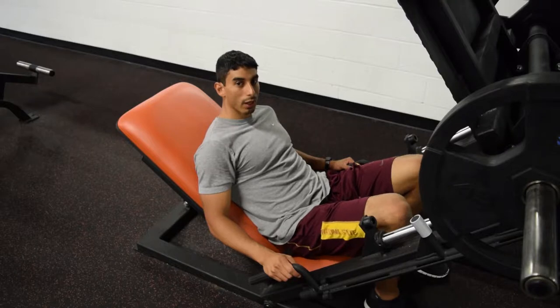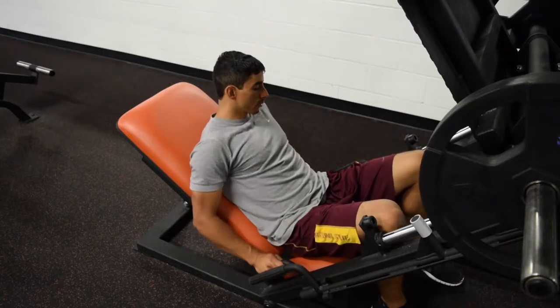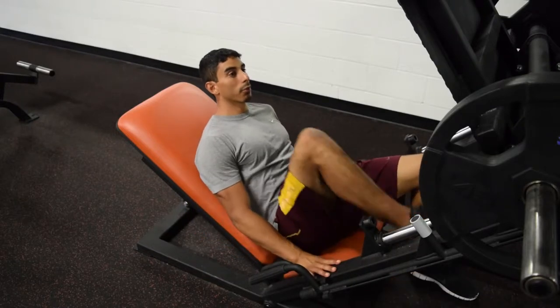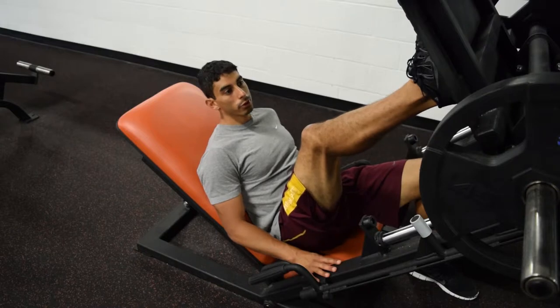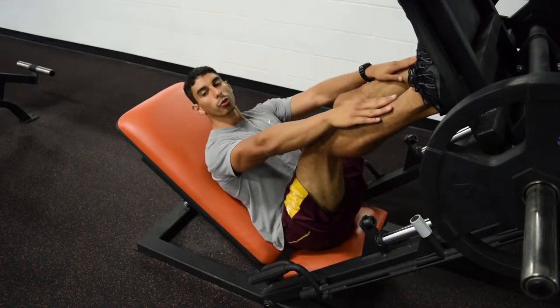In this video I'm going to demonstrate how to do the leg press exercise. You're going to sit down, have your body up against the pads, and put your feet on the platform. You want to put your feet around the middle of the platform, about shoulder width apart.